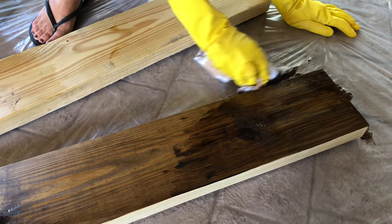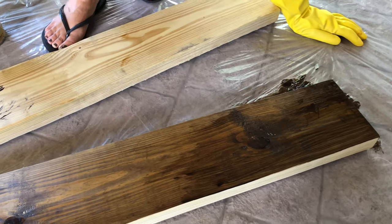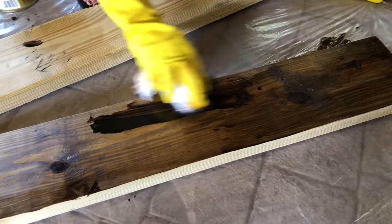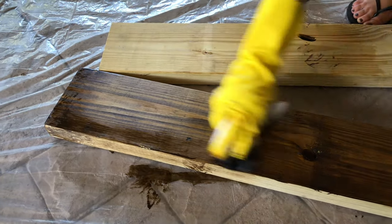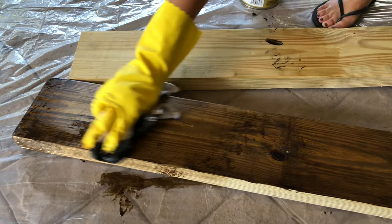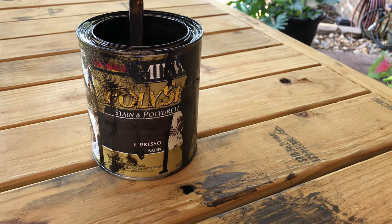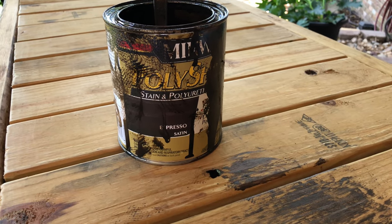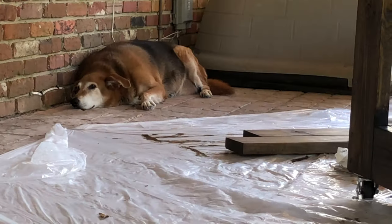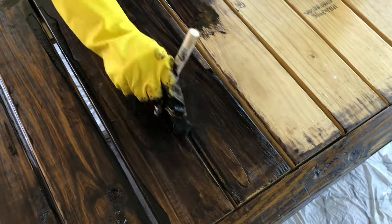One thing to mention: generally you want to let treated lumber dry out for about six months before applying a stain. Fortunately we had this lumber already on hand, so we were able to stain it the same day we built the project. The product we're using is Minwax stain and polyurethane in the color espresso. An angled sponge brush is good for getting into the cracks.